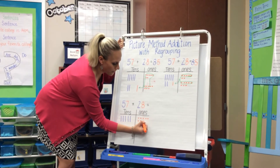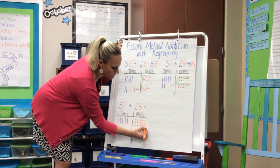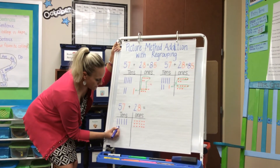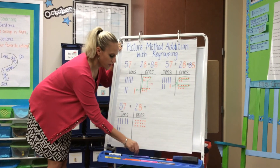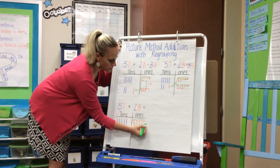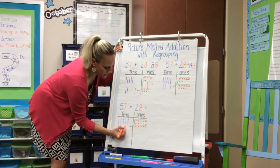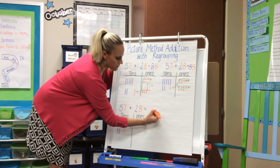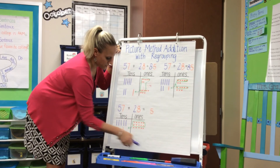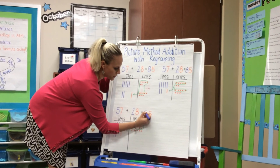So I would draw in eight, again keeping the pattern of a ten frame — five across — and I would draw in my two tens. Then I can see that I've completed a ten frame, so I know that I have ten ones which needs to become a ten. Now they see that they have five ones left across the bottom, and they have five, six, seven, eight tens, for an answer of 85.